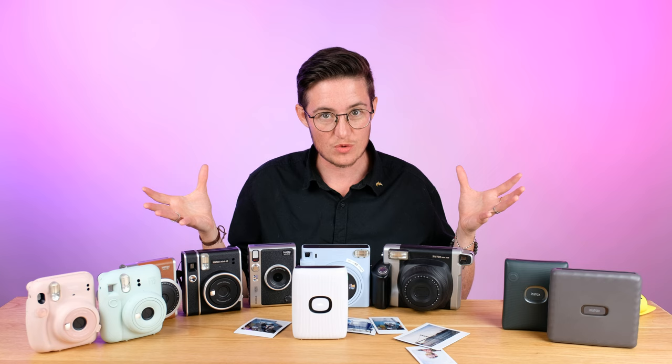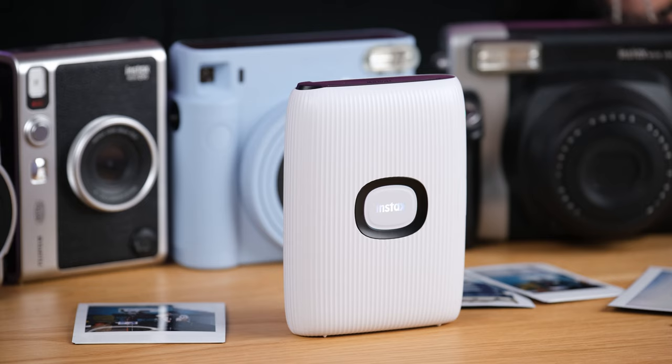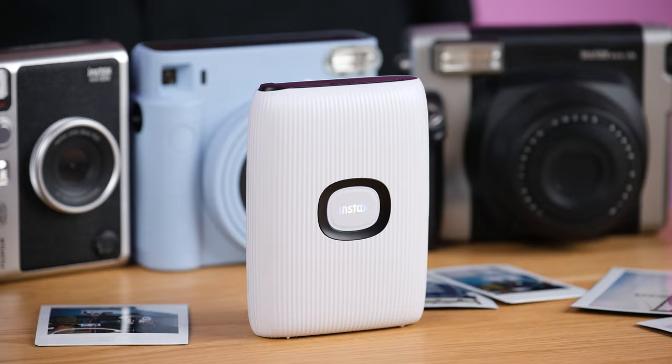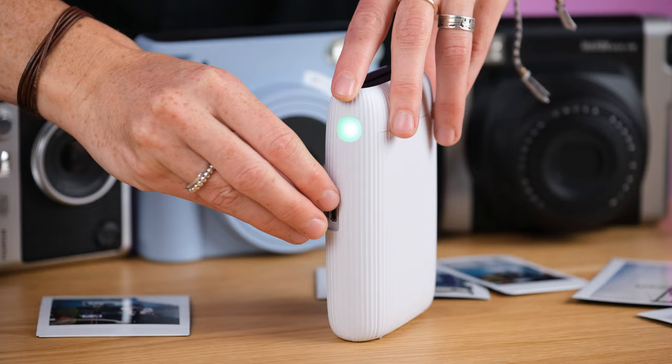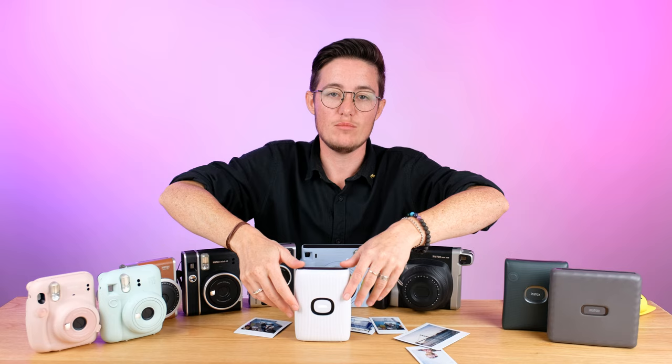There's a lot to explore with these printers — a lot in the app to get really creative. You can change the color, add text, and people use them for invitations. Putting the film in is very simple — there's a little switch at the back that opens up and you pop the film in. On the side there's a slot for charging and it comes with a charging cable, but not the power adapter.